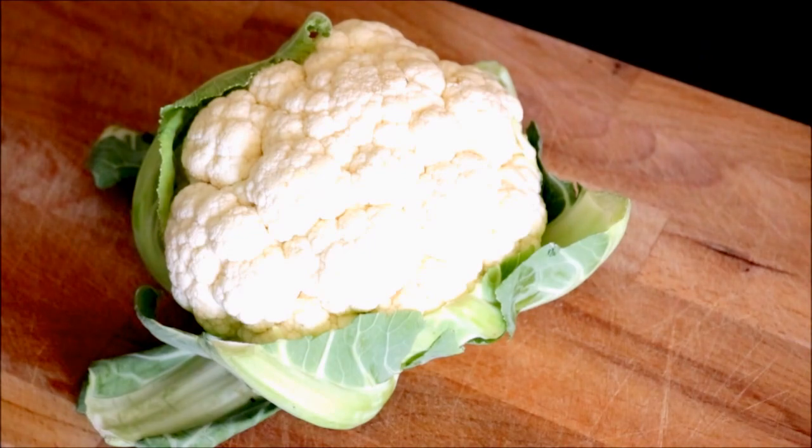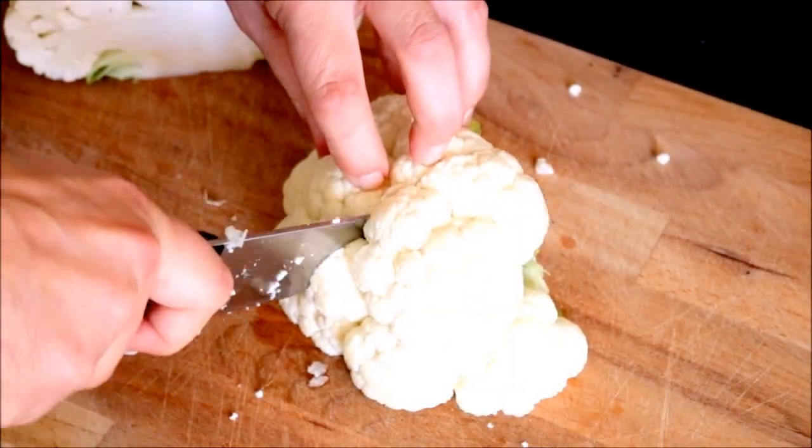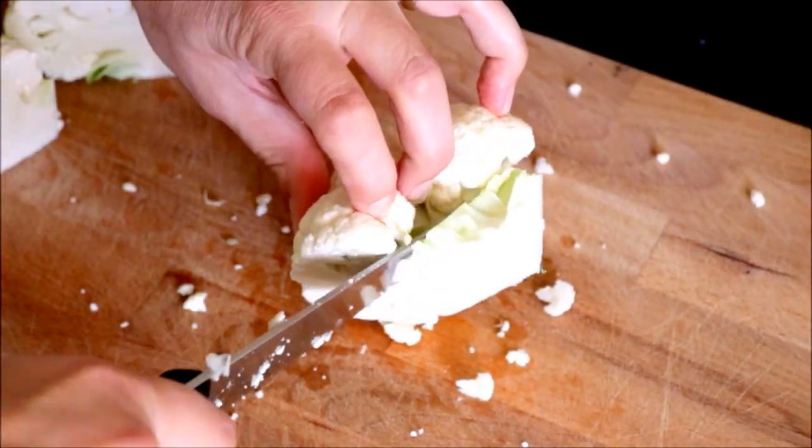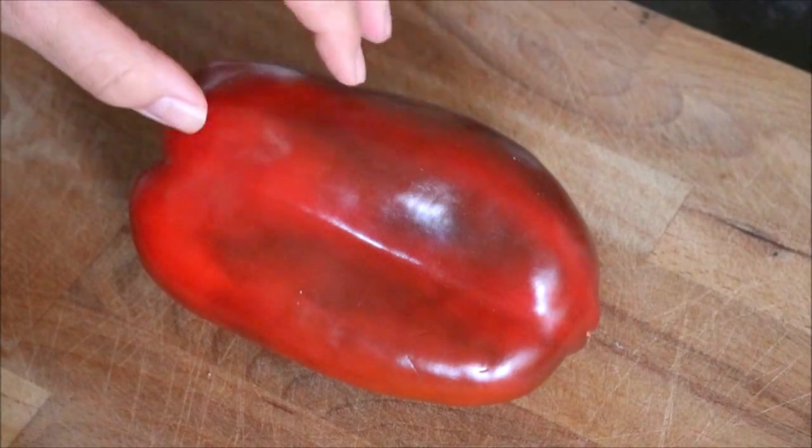Next, we're going to grab one head of cauliflower and cut it into small florets. Then we'll grab a red bell pepper and cut it into thin strips.